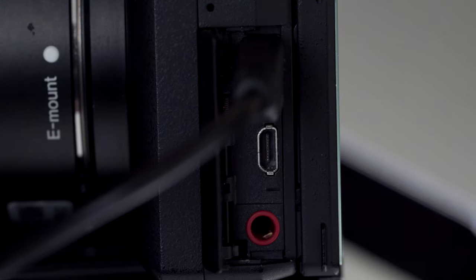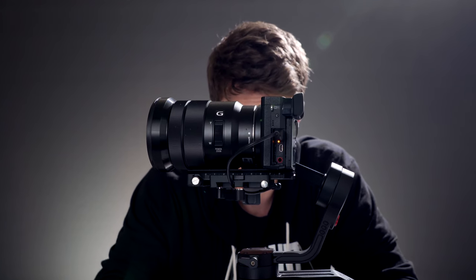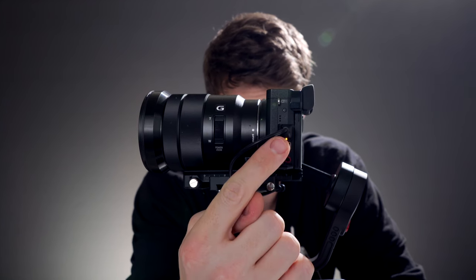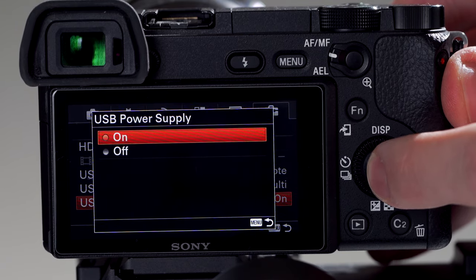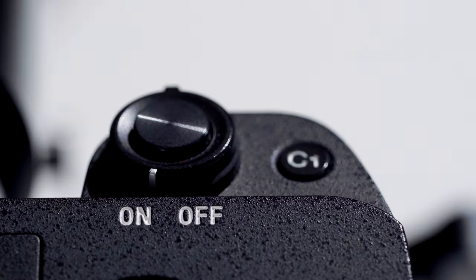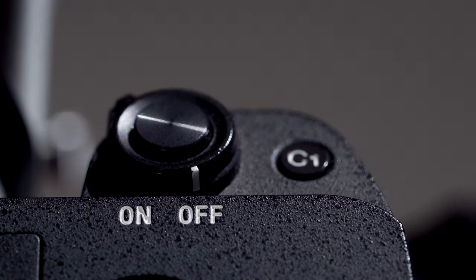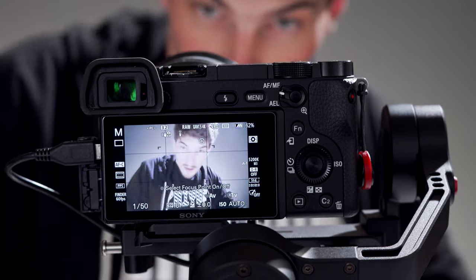Now the next step: power on the gimbal. With the camera still powered off, you'll notice that the Weebill is charging our Sony camera. You can turn off the USB power while the camera is on to conserve battery life. But when you're done shooting, you should turn off both your camera and the Weebill to conserve battery. Now the next step: power on your camera. It may take a few moments for everything to initialize.